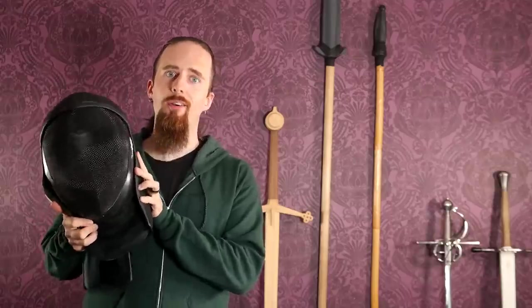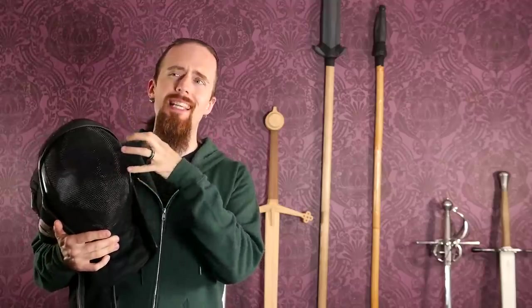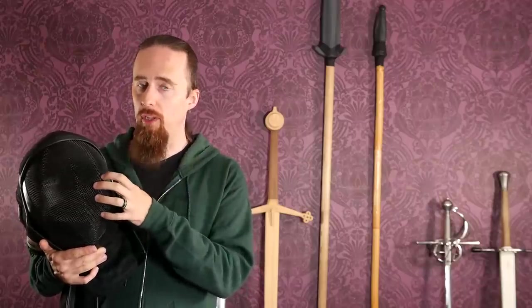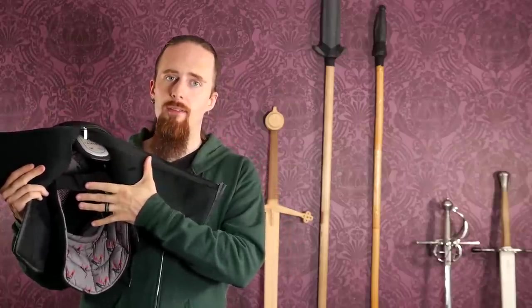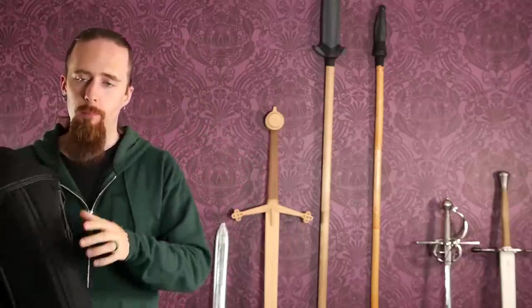Once you get into the practical aspect of it, there are certain things you absolutely should do. One of the major things is get a proper fencing mask — ideally ones designed for HEMA. They don't have to be HEMA-specific, but it's got to be the three-weapon rated mesh for épée, foil, and saber, because some are only rated for foil and épée, which have a weaker mesh and dent easily. Definitely get the additional padding on top — it's very helpful and also protects the back of the head, which is a weakness of standard fencing masks. Some people use hockey helmets, which isn't ideal because if you have just bars in front of your face, a blade may slip through.